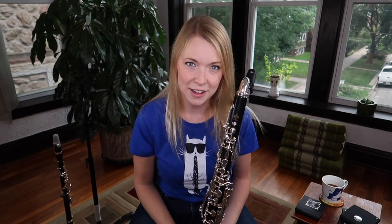Good morning, everyone, and happy Saturday. My name is Callie, and this is another weekend of clarinets, cats, and coffee.